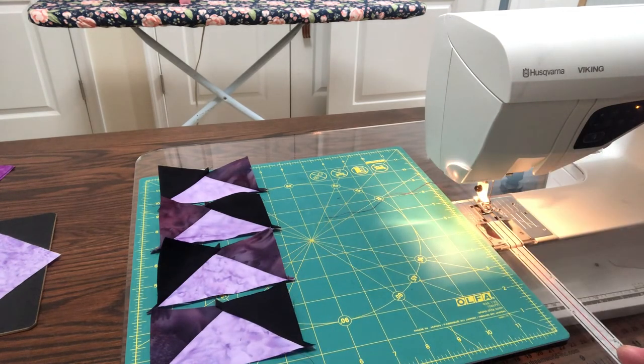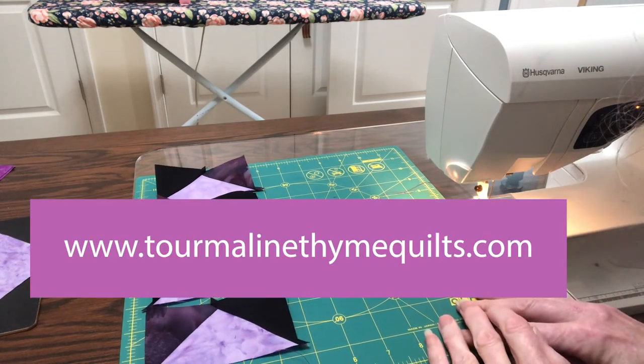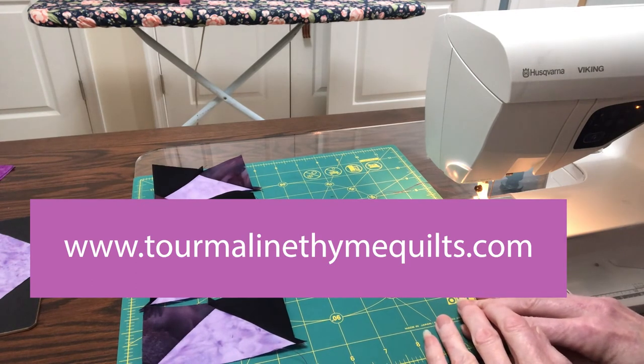Thanks for joining us. Good luck with your flying geese, four at a time, three different colors.